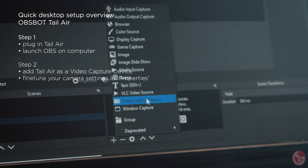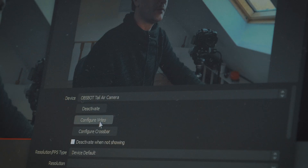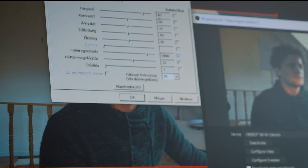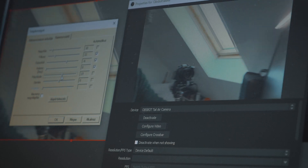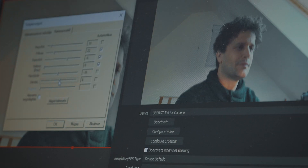Add your camera as a source, then right-click on it, navigate to Properties and click on Configure Video. Within this panel, you can fine-tune exposure settings, white balance, saturation and numerous other details. Here you can also set up framing by zooming and positioning the camera. Essentially, you can remotely move the camera on the gimbal left or right or up and down to achieve the best framing.